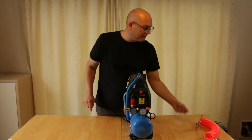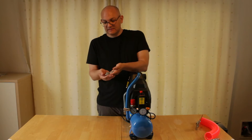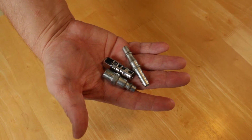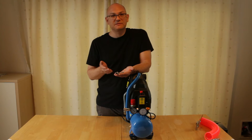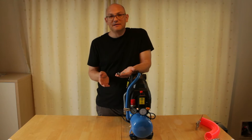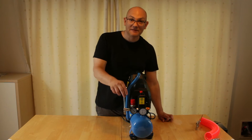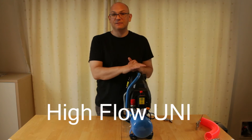I don't know why there are so many different fittings. There are loads of these things and to my mind they all do exactly the same thing — there's no pros or cons to any of them. I don't know why there are so many standards for the same thing, but the one you're going to need for this compressor is the high flow uni.